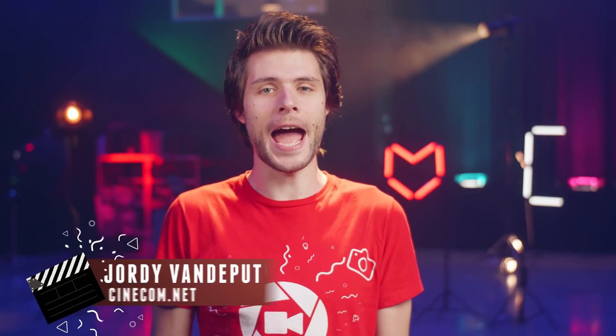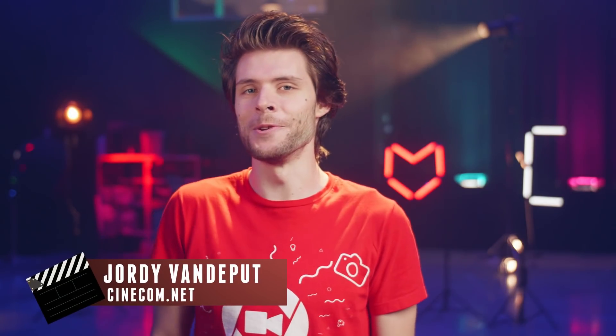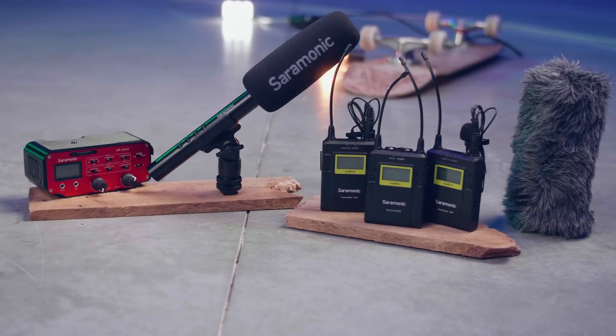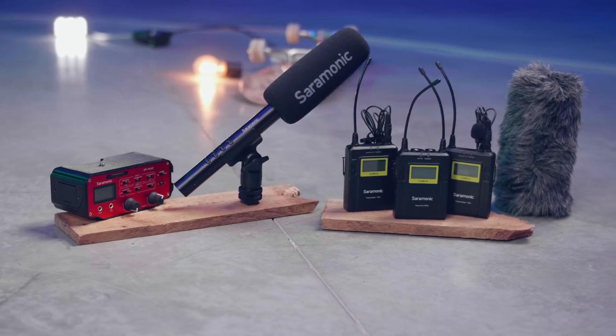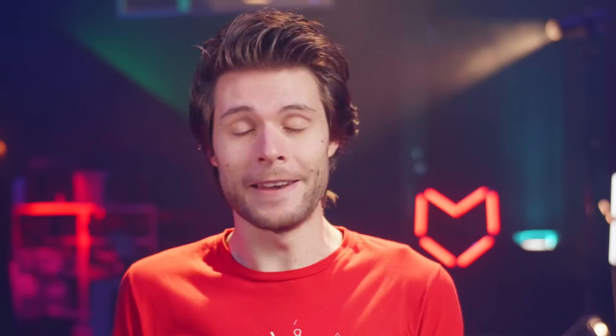Hey folks, it's Jordy here for cinecom.net and welcome to Creative Tuesday. Recently, Saramonic, an audio brand, sent us some very nice equipment which we are going to take a look at in this video. But for all the five hacks we have for you, you can use any kind of microphone.